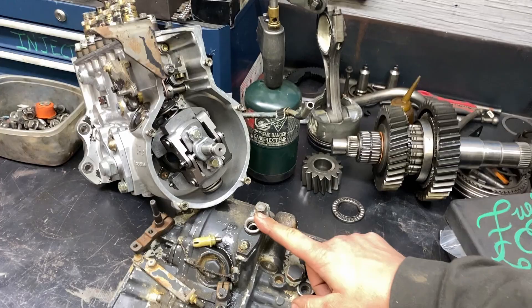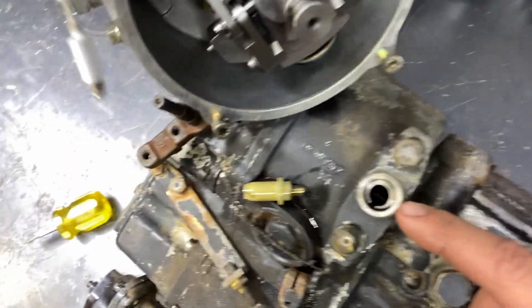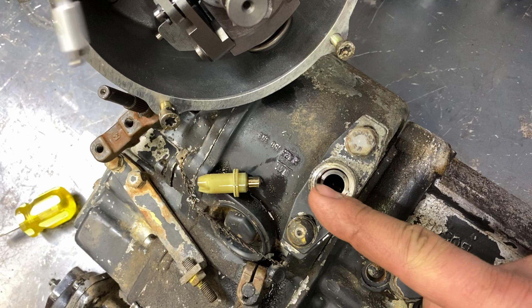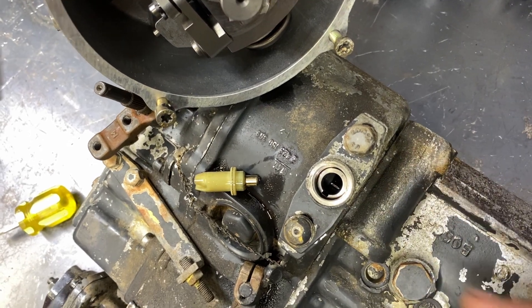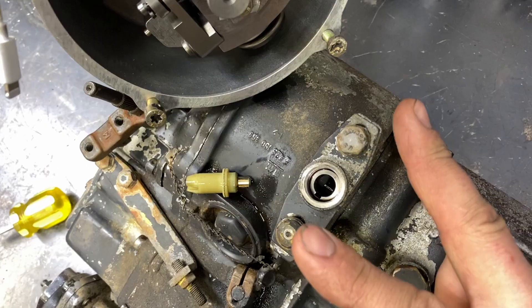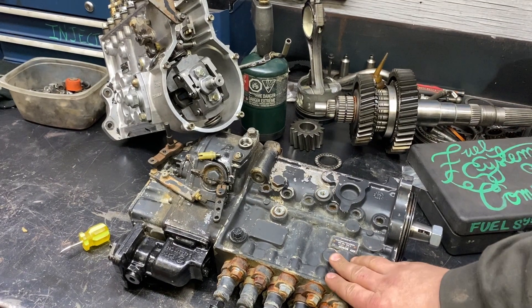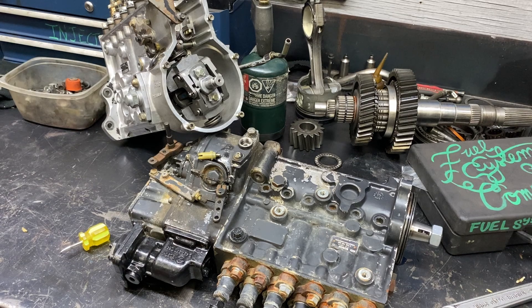You can see just inside there that there's a little flat blade kind of thing. When that's lined up, this pump is at its pin timing. And whatever the data card for this pump tells you is what the timing is.